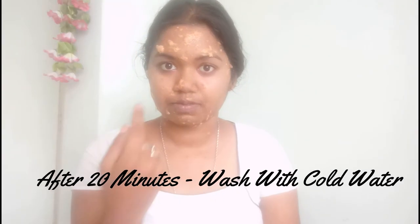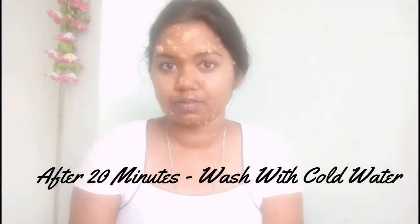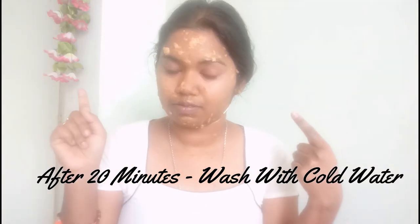Wash your face with cold water. After completing all the steps of this facial, you will find an instant glow on your face. I hope you find this video useful. If you liked it, give it a big thumbs up, subscribe to my channel for more videos every week, and please try this facial at home. Let me know in the comments below — I'll see you in my next video, bye!